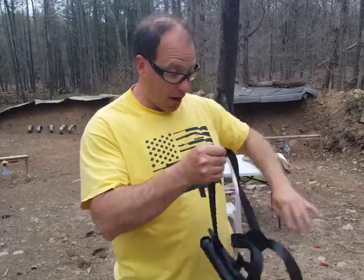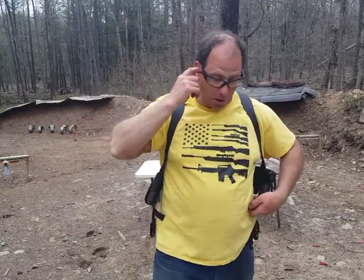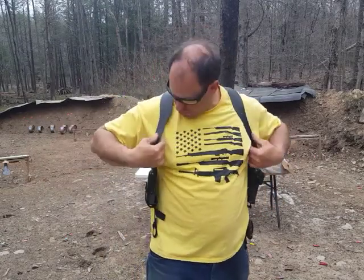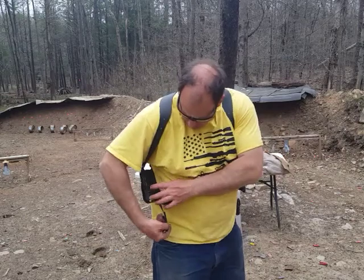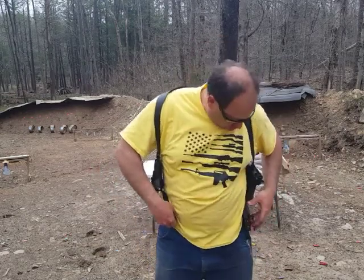The cool thing about this holster is you wear it on your body kind of like a vest, so it goes on pretty easy. The only thing you've got to be careful of is not to get your straps tangled up, because that will sometimes happen. Make sure everything is in line. It does have these bottom straps that allow you to attach it to your belt, so it also functions as suspenders.